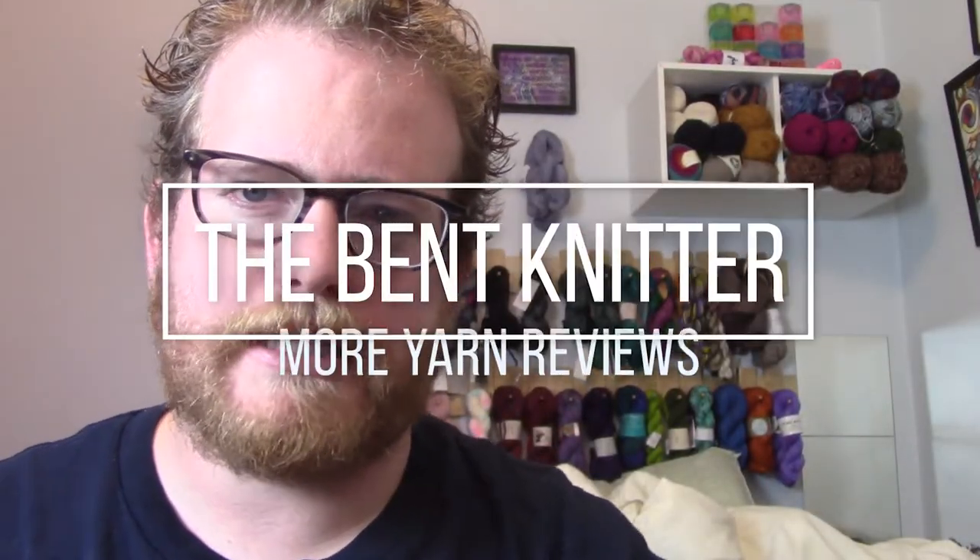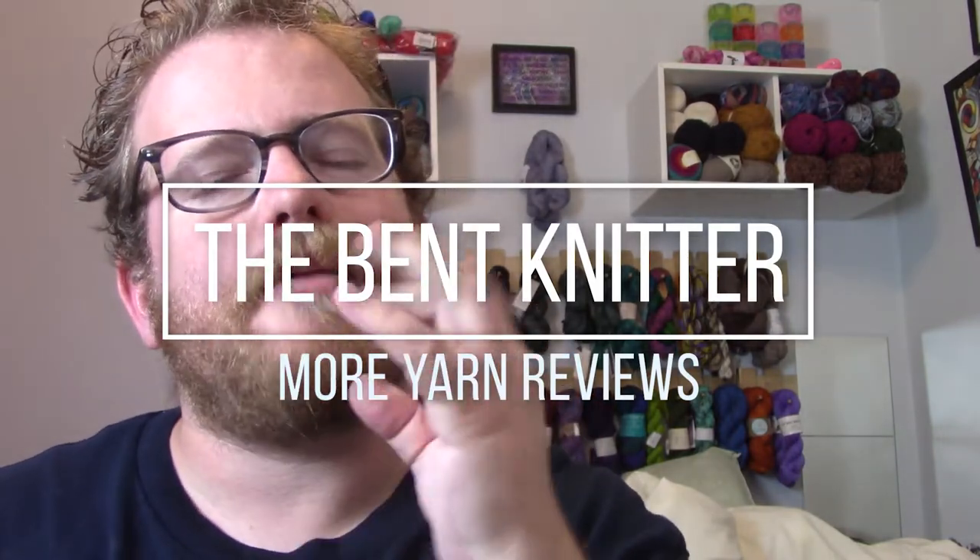Hi everyone, welcome back — it's the Bet Knitter. Sorry if I sound a little congested; I am getting over a cold, please forgive me. We all have sickness from time to time, but I am back again for a little bit of a yarn review. As I mentioned in the last video or maybe the video before that, I started a scarf.